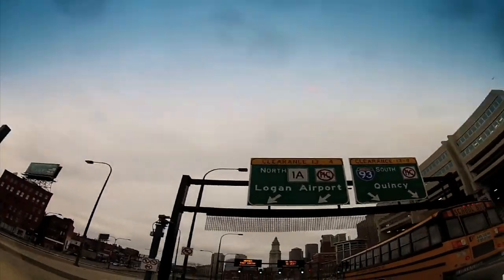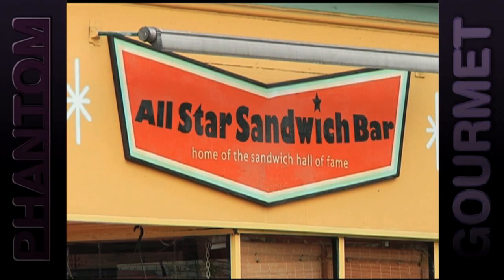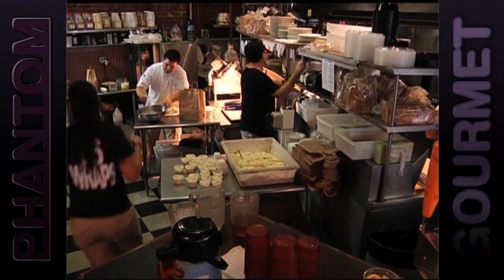You can't go wrong when you eat this thing. I'm Costa Diamantopoulos of the All Star Sandwich Bar in Inman Square, Cambridge, and I know a thing or two about sandwiches.